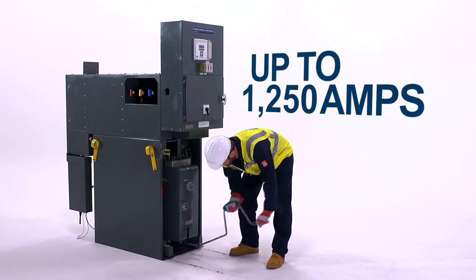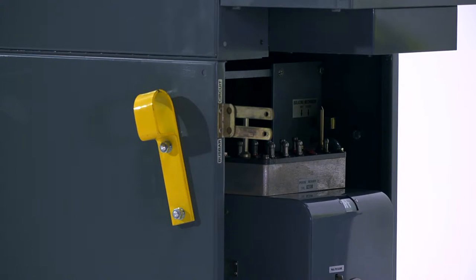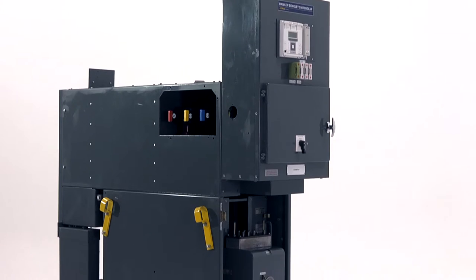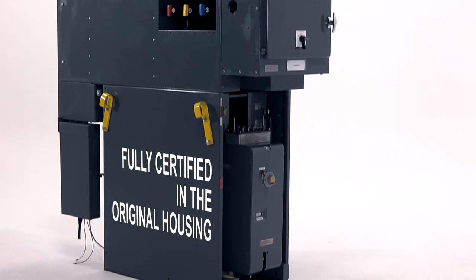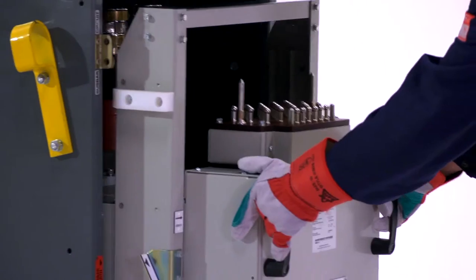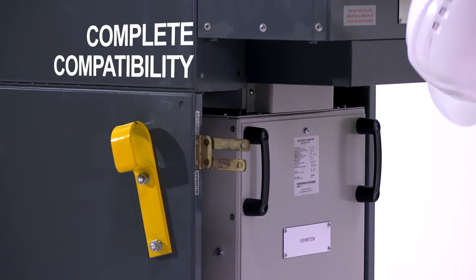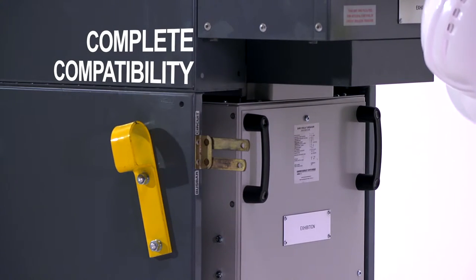Up to 1250 amps, the SWR12 is the only OEM Retrofit Circuit Breaker fully certified in the original housing. Utilising the original fixtures, interlocking mechanisms and assembly jigs that were used on the original equipment, we ensure complete compatibility with existing equipment.